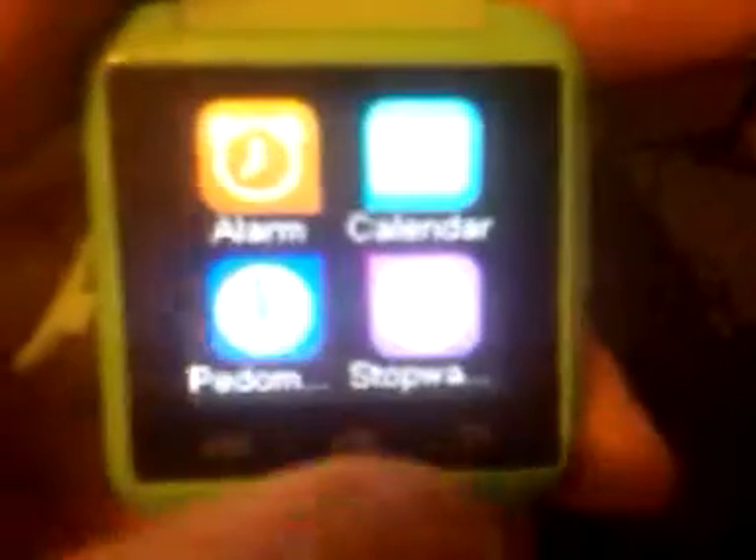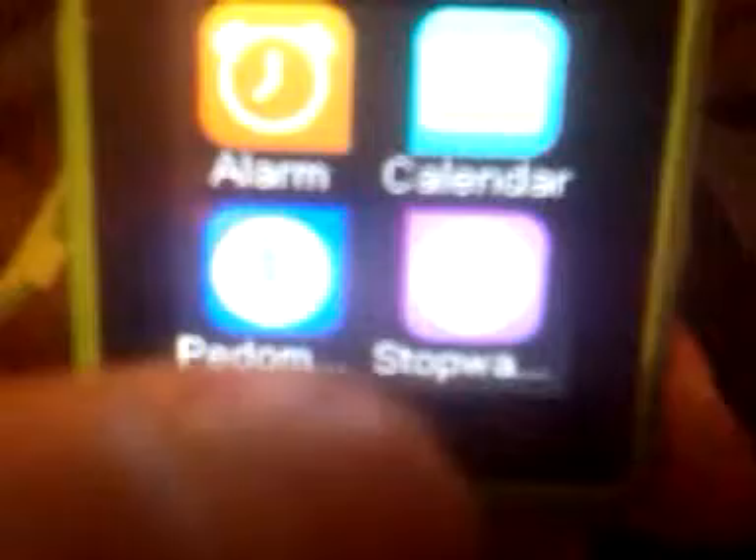It's got an accelerometer too, guys, but you gotta set everything up before you go to use it. It's got a live clock, a stopwatch, and a calendar. It's got anti-loss, which is cool as crap, man. So if I lose my cell phone, this thing will keep beeping and paging my phone until I find it, which is actually pretty cool.